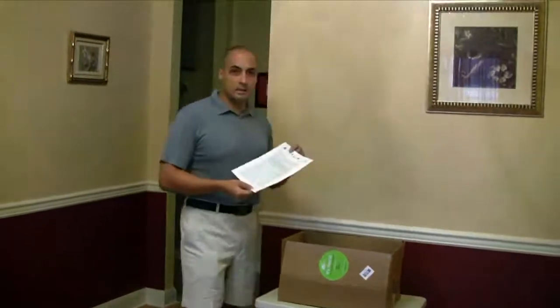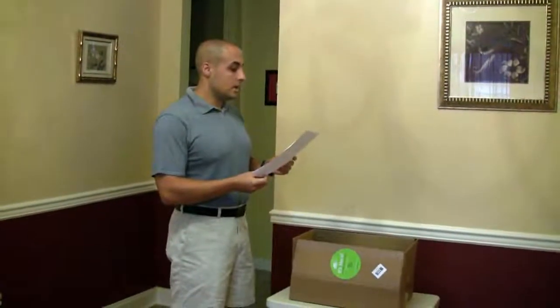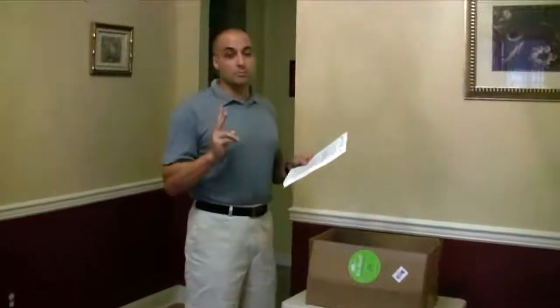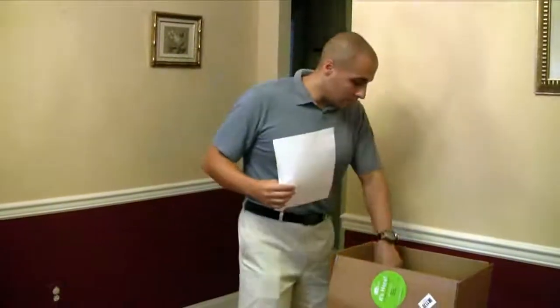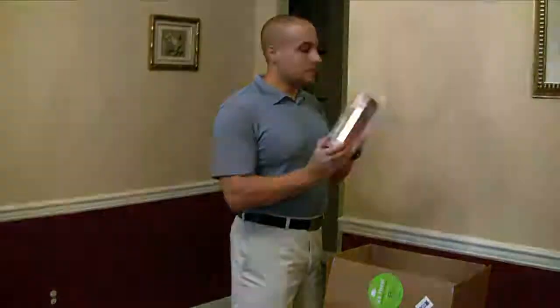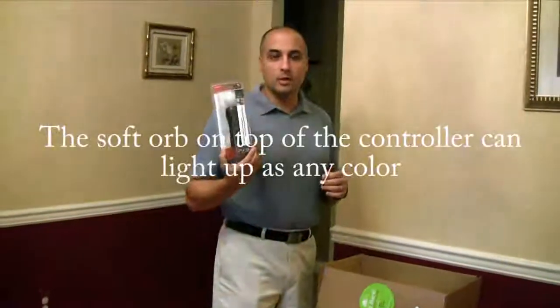What we have here is obviously a sheet of paper with the contents of the box. They give you two PlayStation Move controllers and the required PlayStation Eye. We already have the PlayStation Eye from the Eye of Judgment game, so we actually have a redundant camera, but Sony is using the same camera they've had out for a long time. The only new component is the controller itself, which is packaged in a similar way to the DualShock controllers.